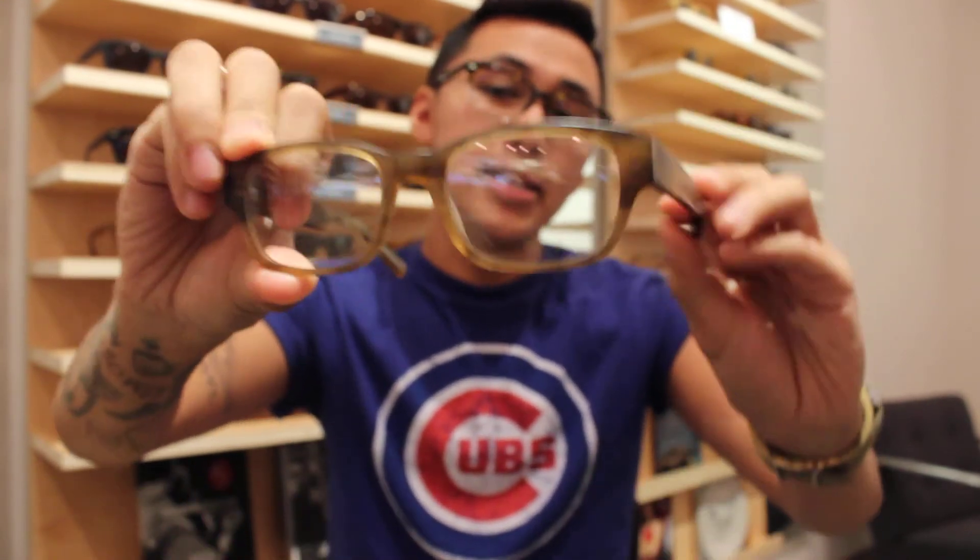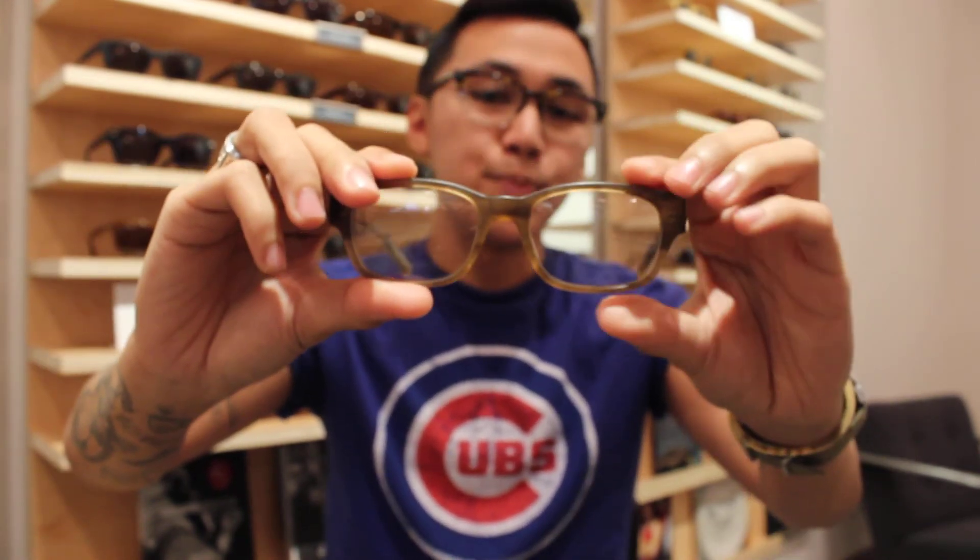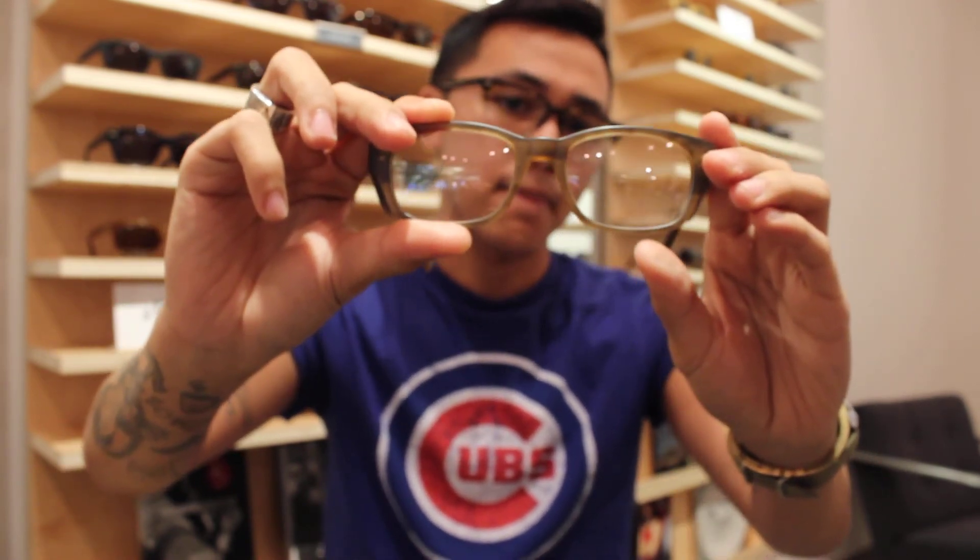Last but not least, this is a bit of a wild card — we have the Colton in Sandwood Map. It is a thicker frame, but I chose this light color because it helps soften things up a bit so it doesn't feel too heavy on your face. Anyway, if you have any questions please let us know, and we hope you try our home try-on program. Good luck!